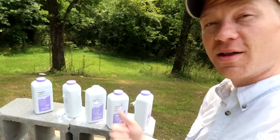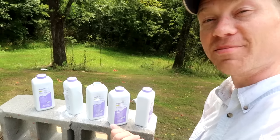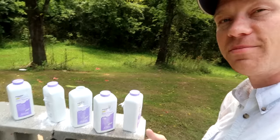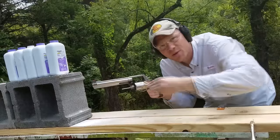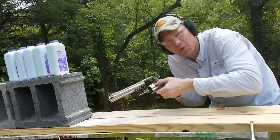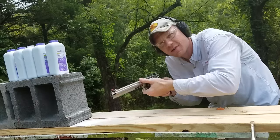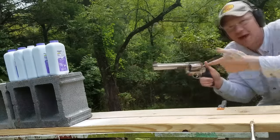Just to finish off this video and have a little bit more fun, let's go ahead and finish these things off with the 500 Smith & Wesson Magnum. Let's go load that one up. Here we go with the 500 Magnum, 400 grain bullets to finish off this baby powder. I can still taste that baby powder in the air — at least it smells better out here.